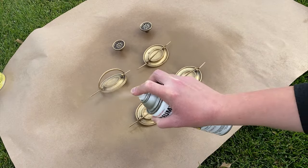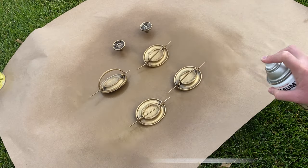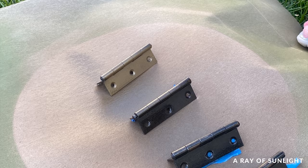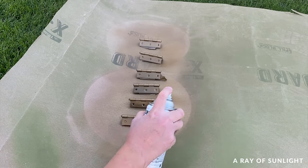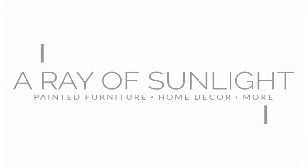Today I'm sharing how to paint drawer pulls. This works for all sorts of hardware as well, including hinges and door knobs. The process only takes a few hours and it's pretty simple when you break it down. So let's dive in.